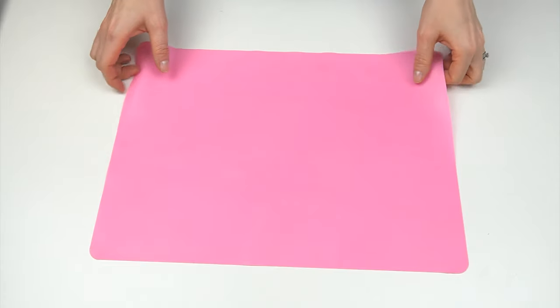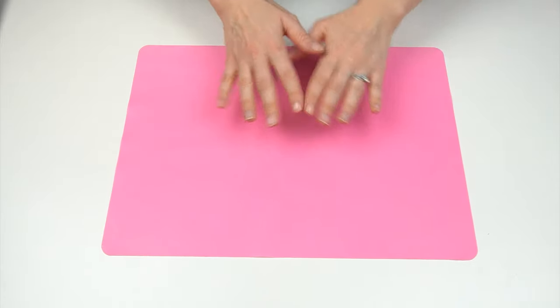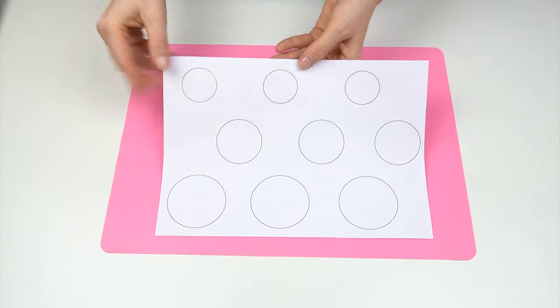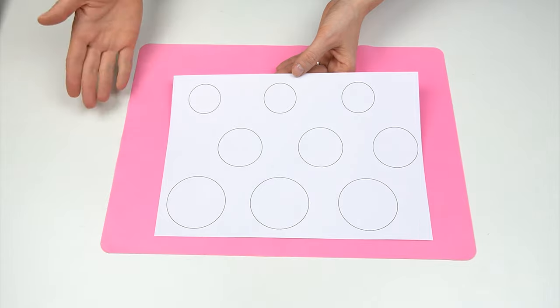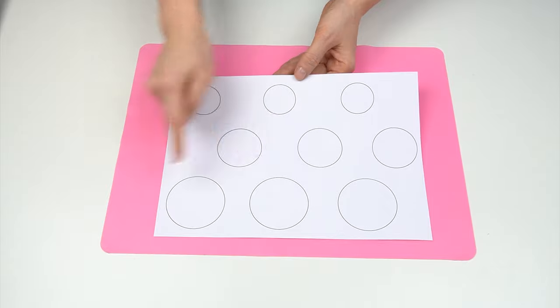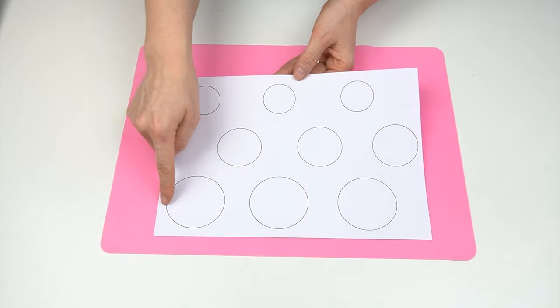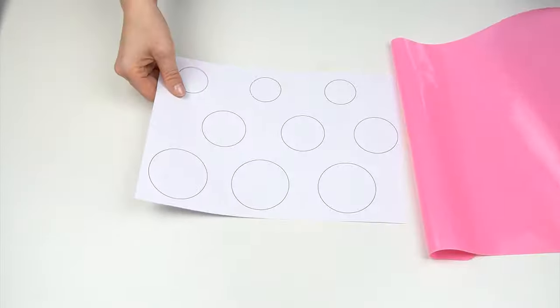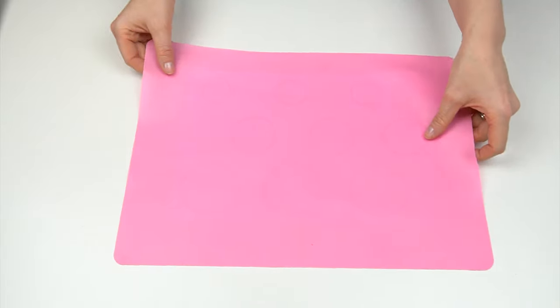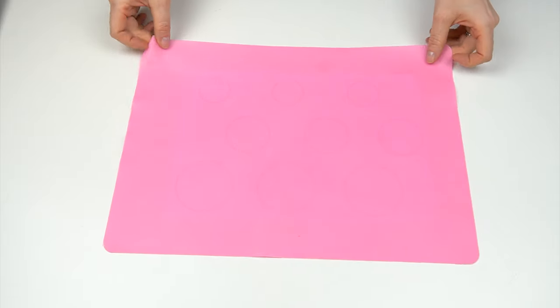One important thing: before you put the mixture on the heat, make sure you're fully prepared. I've got my silicone mat and I've printed out a sheet with circles — one and a half inches, two inches, and two and a half inches — to use as a guide. I'll place this underneath my silicone mat and use it as a template since I can see through the mat.